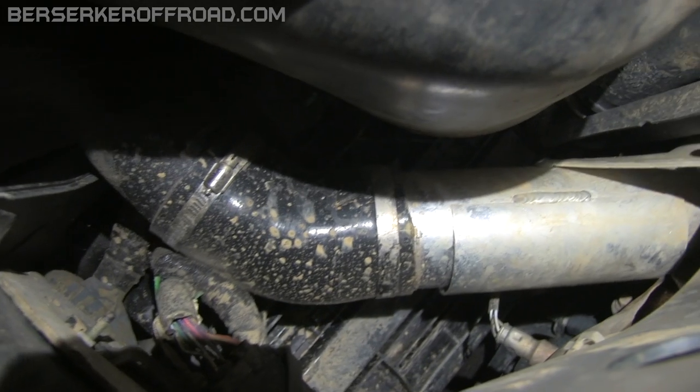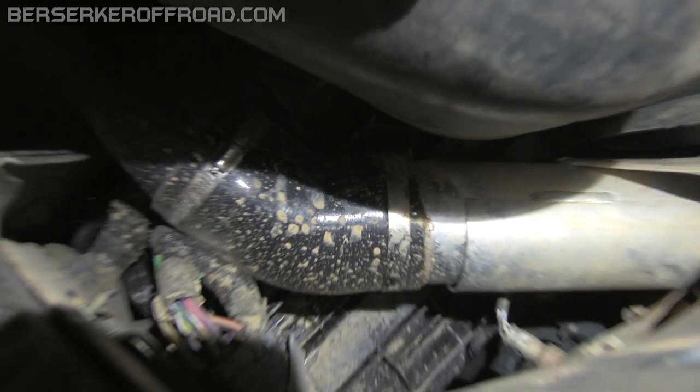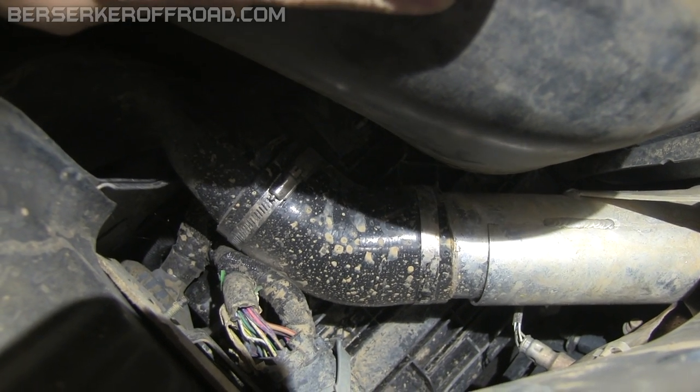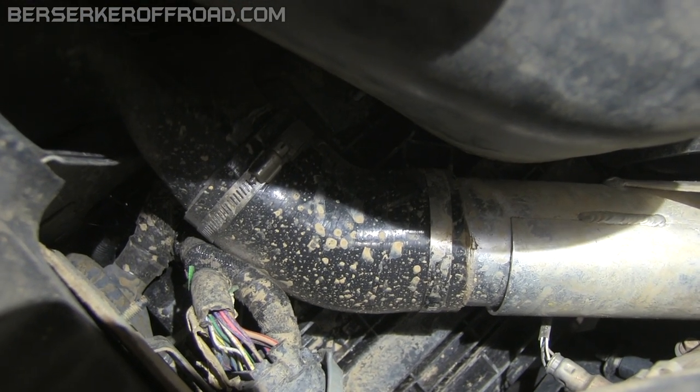There are some of those connections I was talking about — this elbow bracket, and you can see some of my silicone right there. Those are two more connections you need to make sure are watertight so you don't suck water into your intake. The more connections, the more points to fail. No bueno.